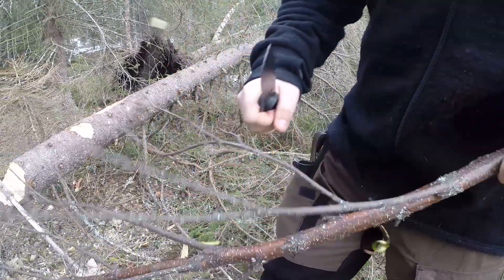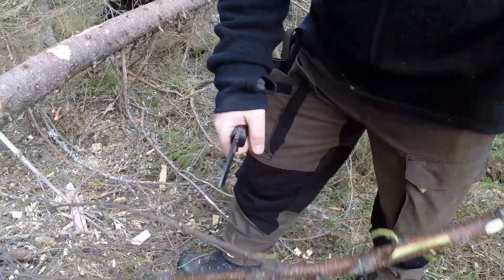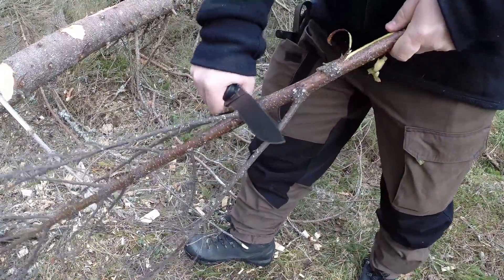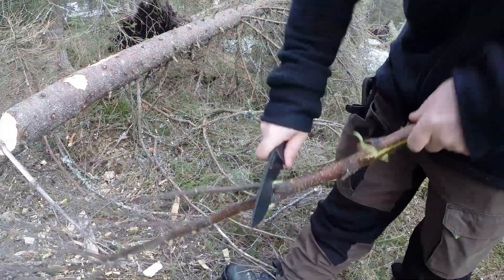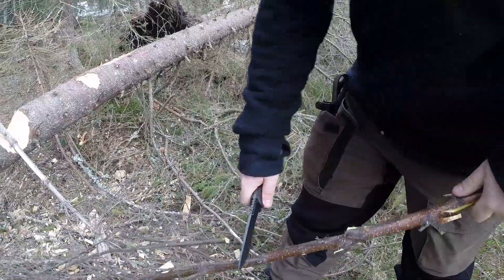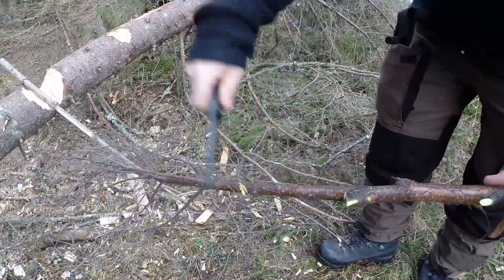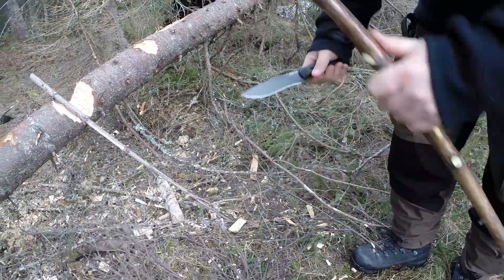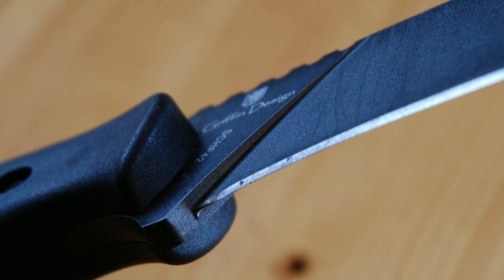The blade came very sharp with a nice finish to it — it looks really, really good. I like the look of this coating with a really fine powder coat, and also a full flat grind, which I think is pretty cool. You don't see that too often anymore. I like that grind down here — it's a cool design.